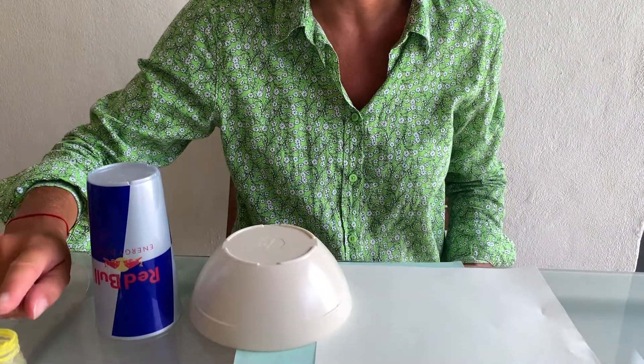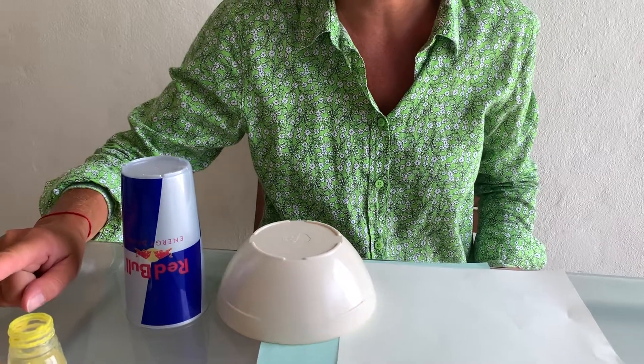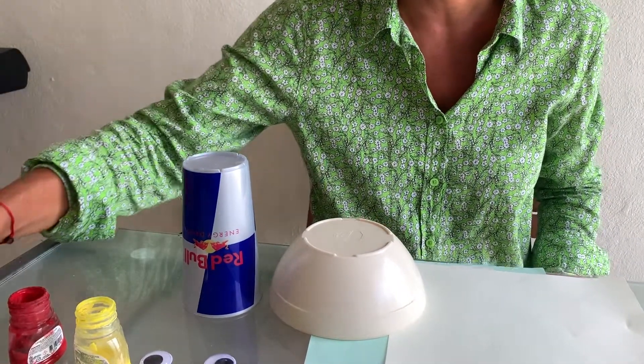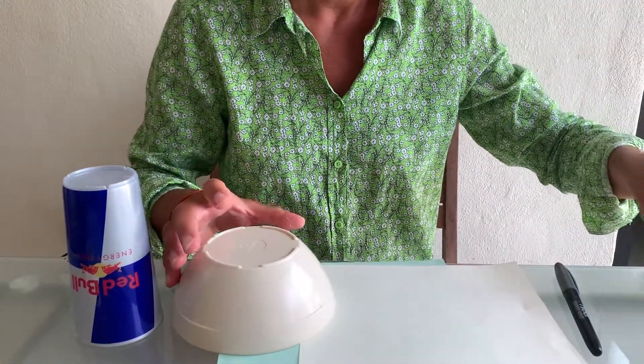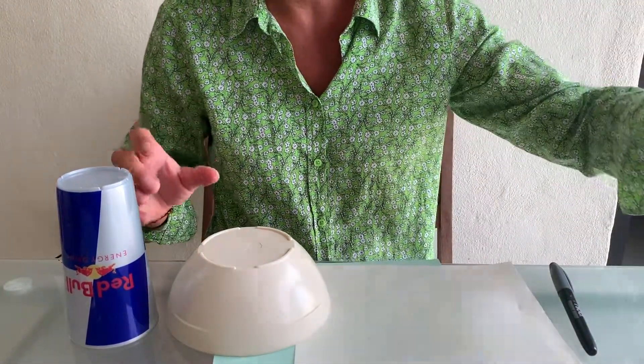Hello everybody! I would like to invite you to make a chick. What do we need? We need green paper, yellow paper for the chick, and some round shapes. We need googly eyes, yellow paint and red — because when we mix yellow with red we'll have orange. Yes, you're right! Scissors, pens and glue — that's it.